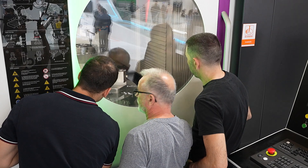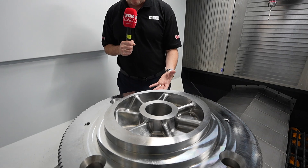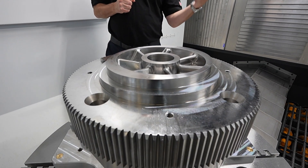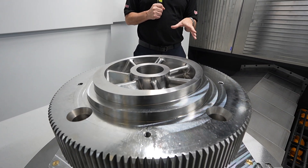This can five-axis machine, it can turn, it can grind. Looking at the application here on this machine, we can see we've got gear skiving, we've got interpolated turning, and diamond burnishing has been done on this machine — so if you want those incredible surface finishes, you can achieve that.